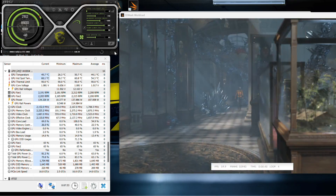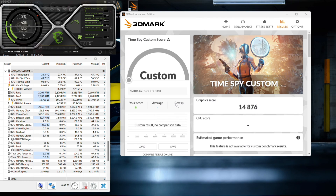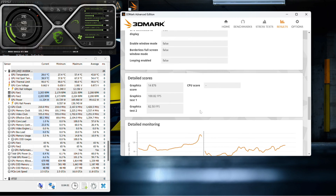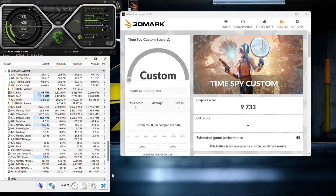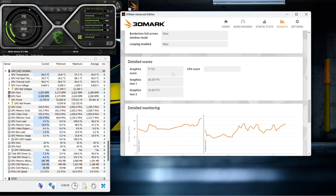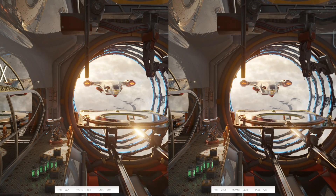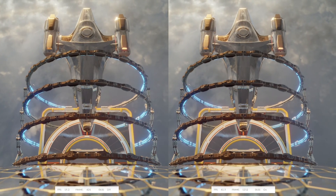We managed to get the GPU running stable at plus 230 MHz core clock and plus 1400 MHz on the memory clock. Doing a rerun, we got 14,876 points in 1080p and 9,733 points in 1440p, which is about a 10% increase in pure FPS performance. Testing DLSS with the overclock, we had the same gains as well, and worth mentioning here is the difference DLSS makes.